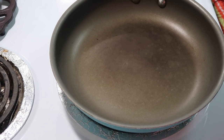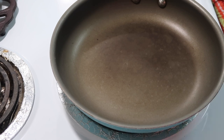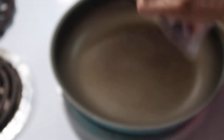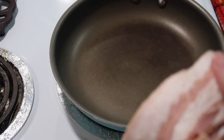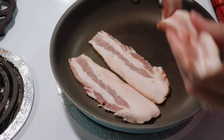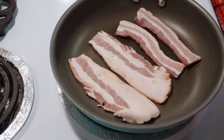Hey y'all, tonight we are going to make mini loaded air fried meatloaves. I'm starting out by frying up a few pieces of bacon that we're going to put into the meatloaf mixture. It called for thick cut bacon, so I'm using Great Value thick cut bacon. I'm just going to use my kitchen shears and cut them in half so I can fit them in the pan better.